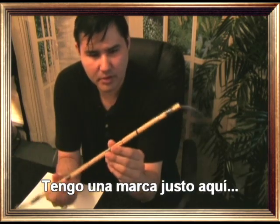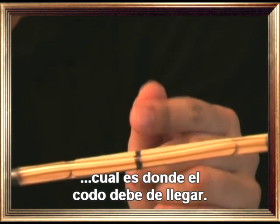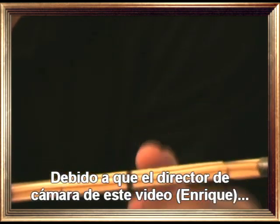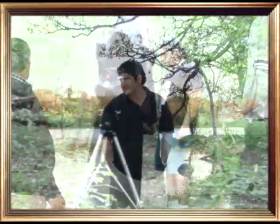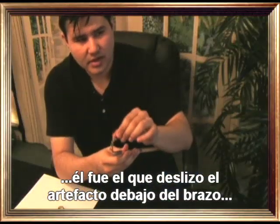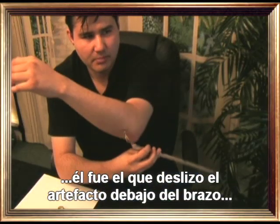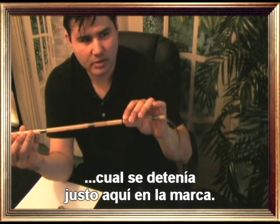I have the black mark right over here — this is where my elbow is supposed to be. The camera director of this video, Enrique, he was actually sliding the gimmick right under my arm, and it's supposed to stop right here at the mark.